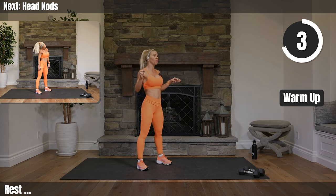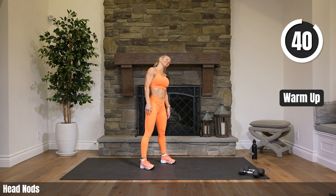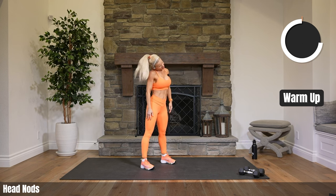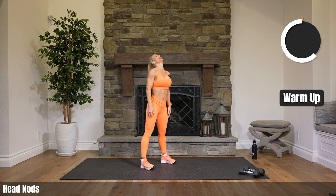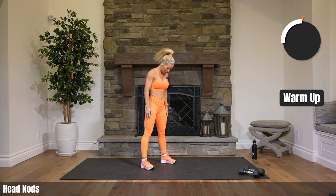We're going to do a nice long warm-up starting with easy peasy head nods. Let's go. Down and up for four, shoulder to shoulder for four. Always starting out easy, getting our minds ready, getting ourselves ready to work. Hope everyone's doing great today. And if you're not, good thing you came, because we're going to be doing so much better soon. We're going to be energized, we're going to be pumped.